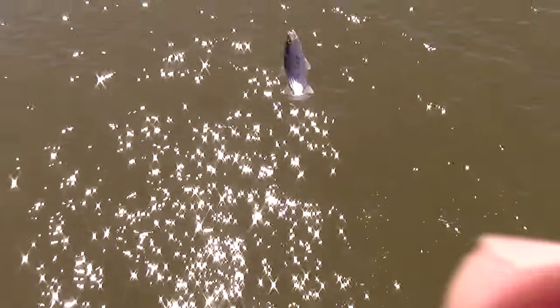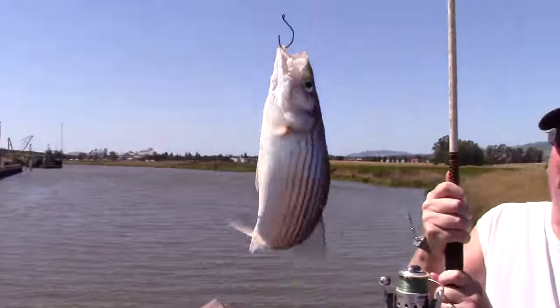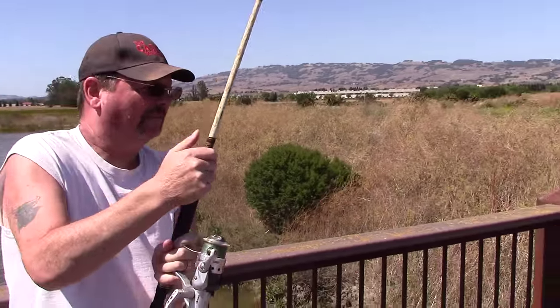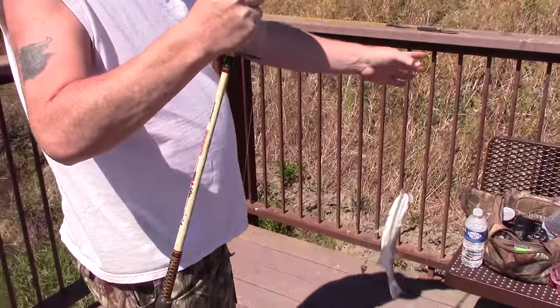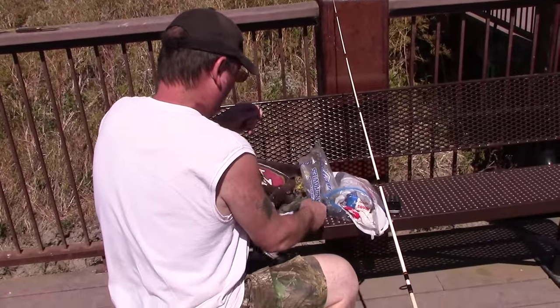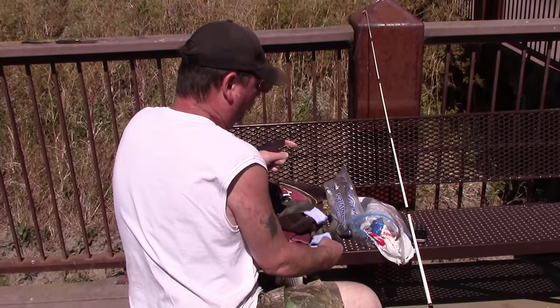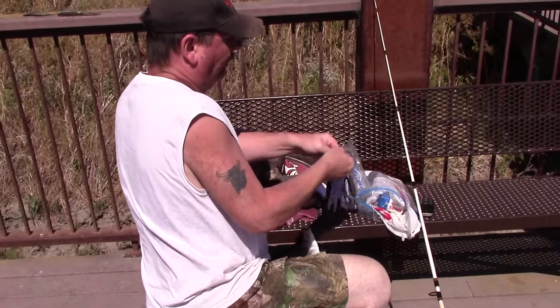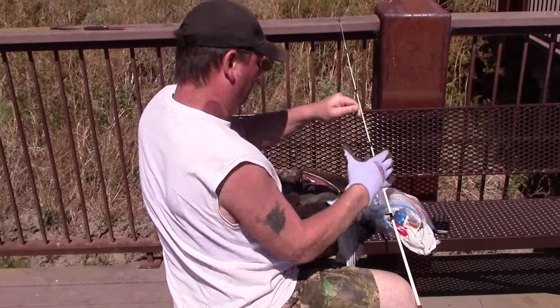Finally got something! I thought he was a lot bigger than that, but oh well — better than nothing. A little bigger than I thought. Better than getting skunked. At least we broke the skunk — that's the main thing. Can't hold this slimy bugger!